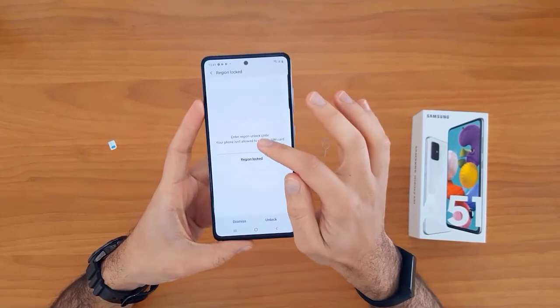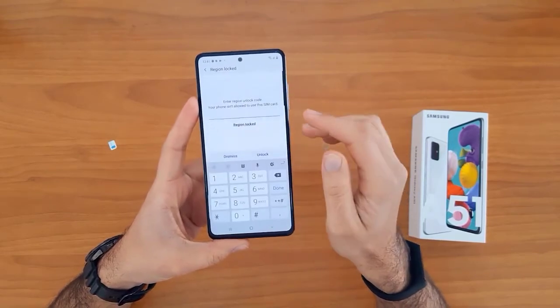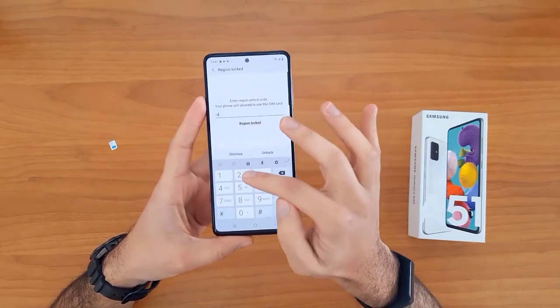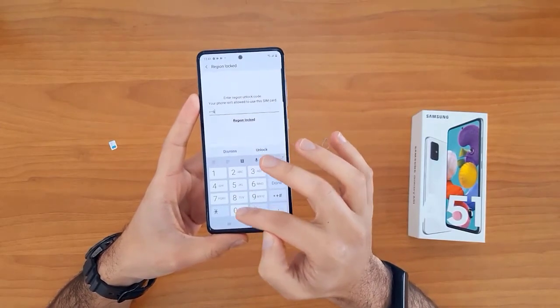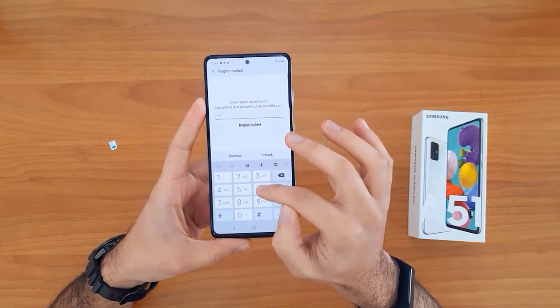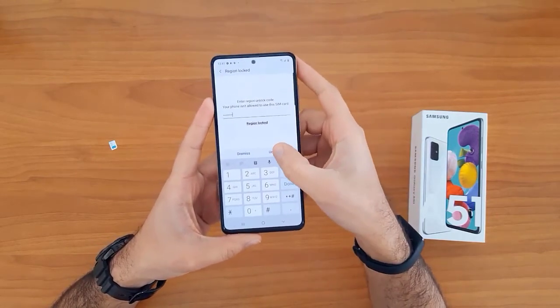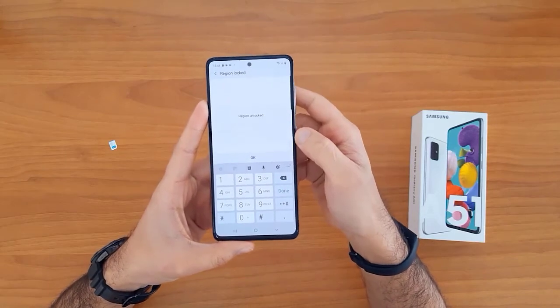Once the SIM card is inserted, your device will automatically ask you to enter the unlock code. As you can see, it's asking for the unlock code now. Let's enter the unlock code we received from unlocklux.com and click the unlock button.